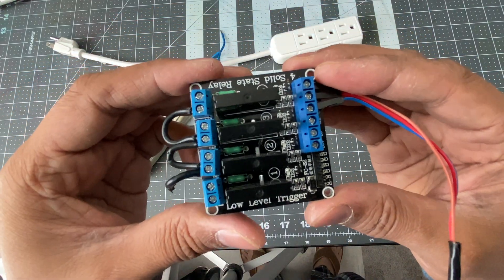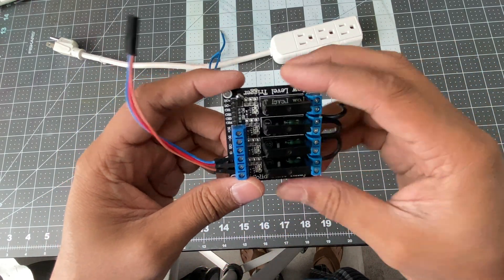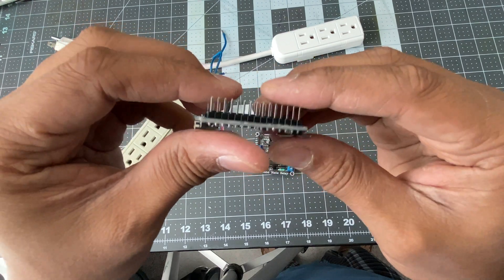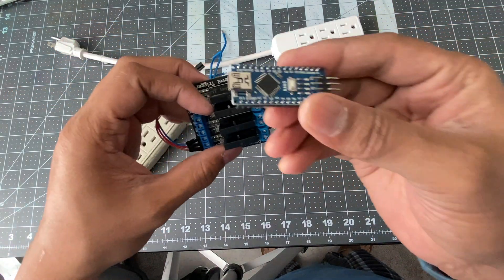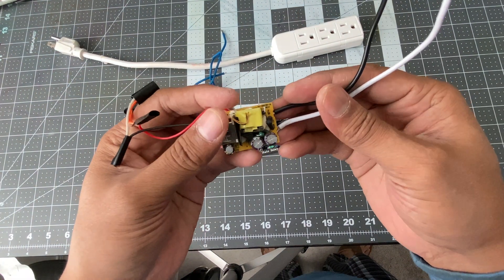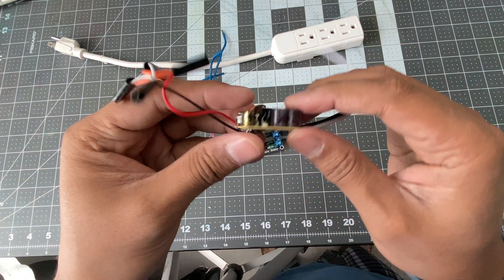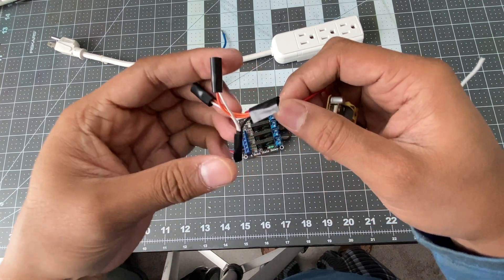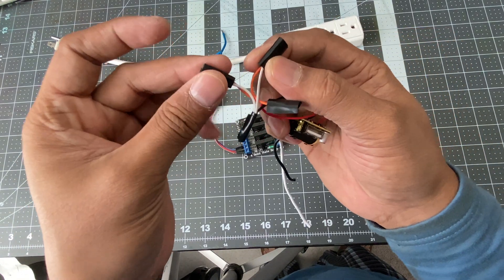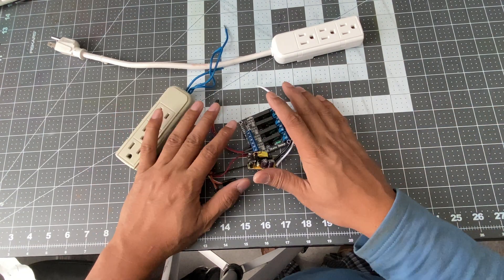This is an electronic relay and we need to control it — send signals to turn it on and off. For that, we are going to use one Arduino Nano board. To power up the relay and the Arduino, both need five volts. We are going to use one AC 110 to five volt DC transformer. This is the line connection and these are the output five volt. I have taken this five volt and created two more slots — one for the relay and one for the Arduino. So let's put them together.